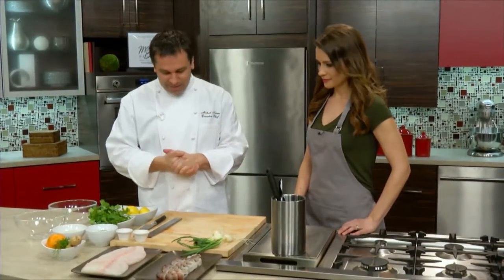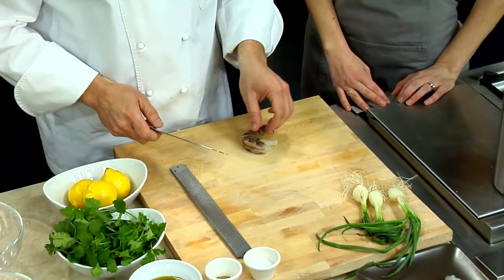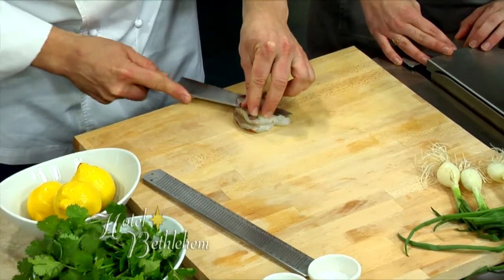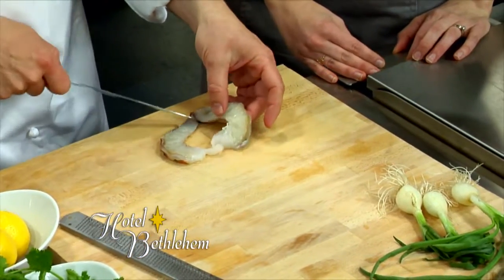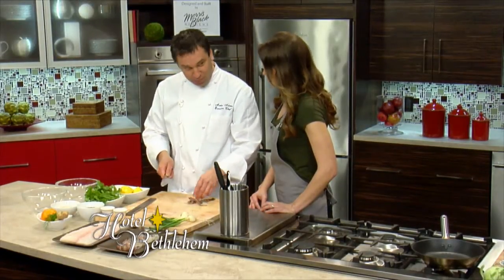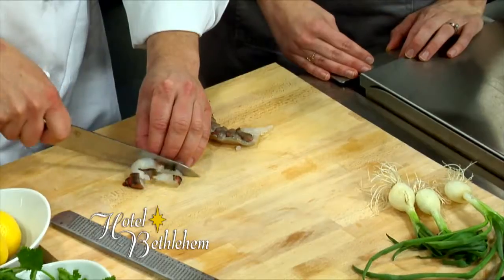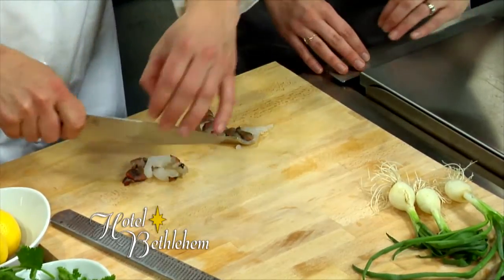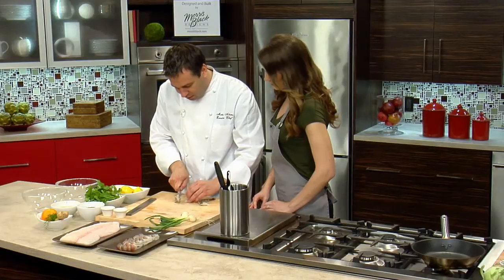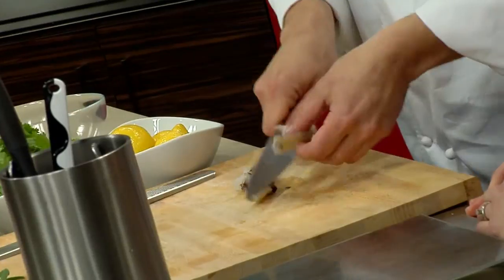I think we'll start with the shrimp. They're huge. What I'm going to do is dice these real small, almost like tartare style. That'll speed up the process by which the acid will start to denaturize the proteins in the shrimp. When you dice it this small, you only need about 15 to 20 minutes in the mixture — we're going to use some lemon juice and other ingredients.